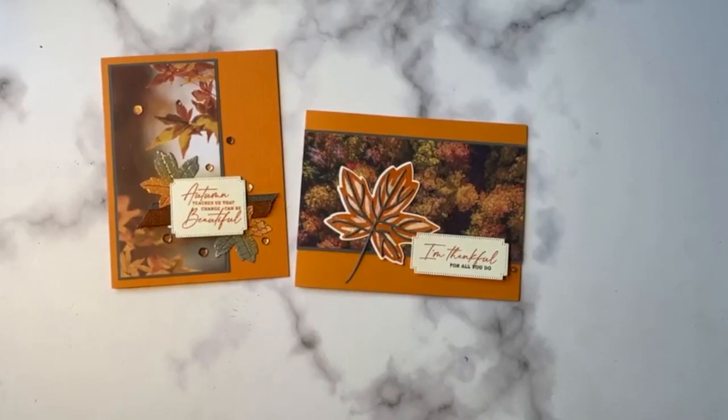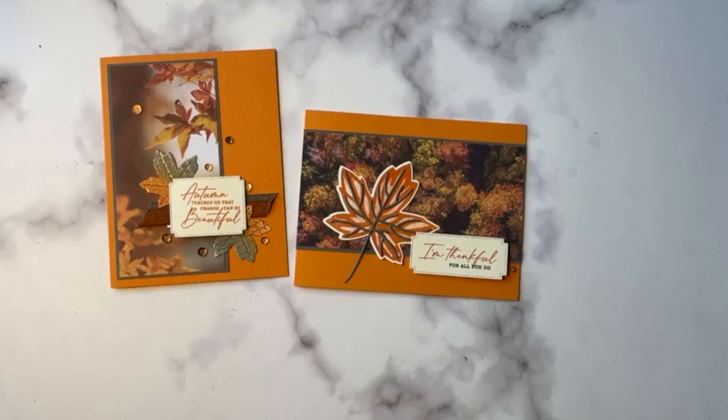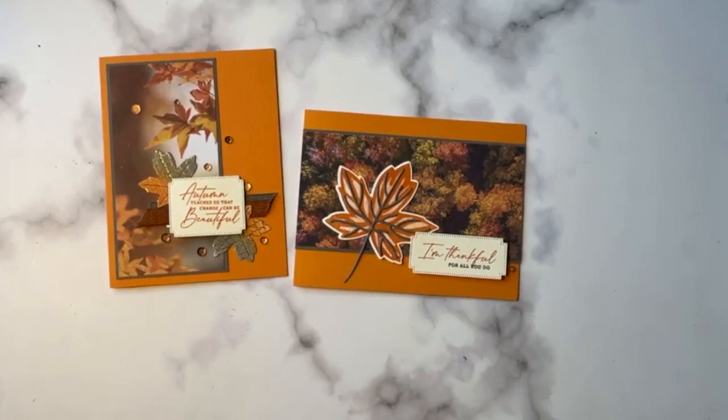Hi everybody, it's Kay Kultoff. Welcome to a Stamping to Share video. This is a Facebook Live and I will be rebroadcasting this live tomorrow on YouTube at 10 a.m. So if you're joining us a little bit later and you'd like to chit chat with me and see the whole thing in a live format, you can do that over at YouTube as a premiere. Let's jump into this Facebook Live. Thank you so much everyone for joining me.